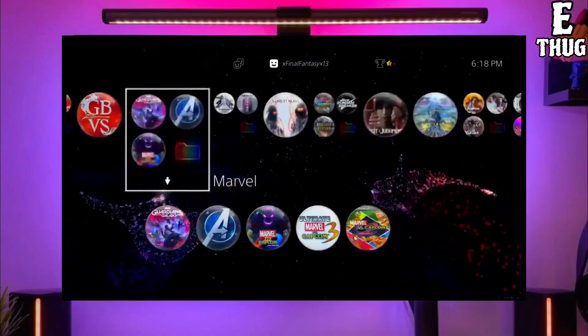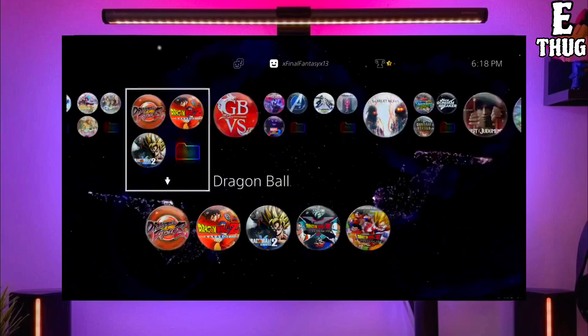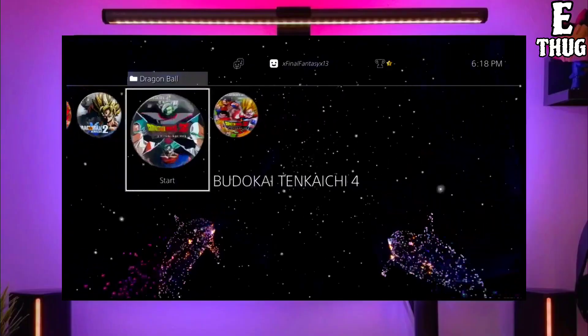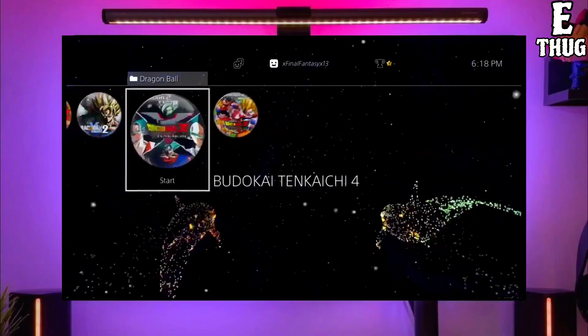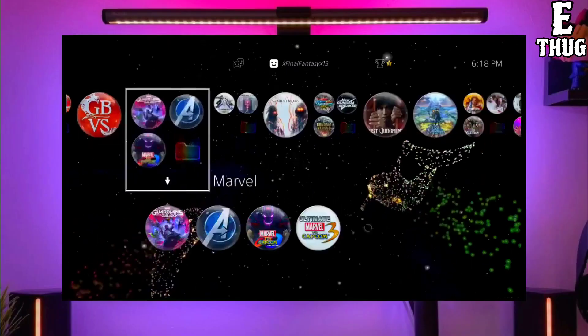After downloading both your jailbreak and golden files, simply plug your pen drive into your PS4. Then activate the jailbreak on your PS4. After jailbreaking your PS4 successfully, you just have to simply activate the golden.